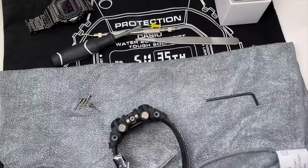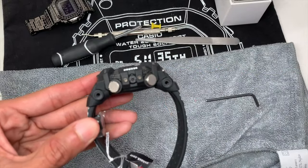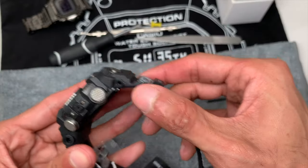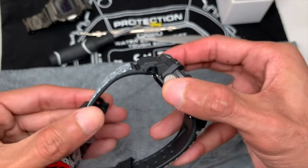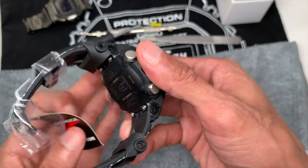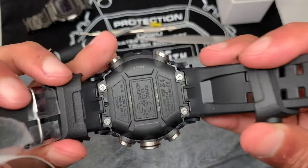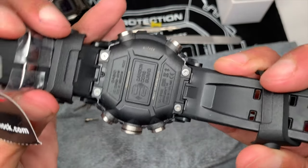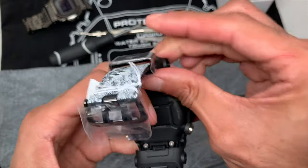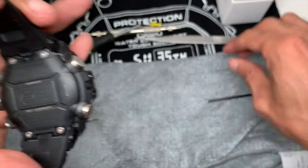Now that you have all four screws out, you're going to remove the band piece by pulling it down on both sides — like that. You don't have to take them off completely if you don't want to. By doing so you've now exposed the screws right underneath the back. Now we're going to remove all four of those screws. You can hold the band up out of your way and then remove all four screws with your size zero screwdriver.